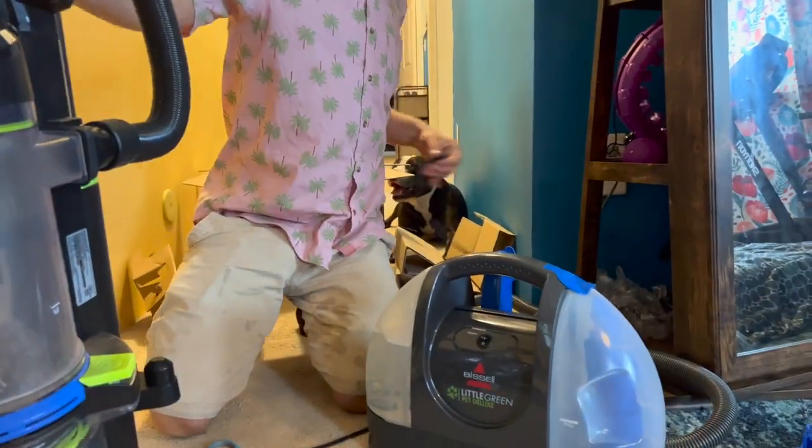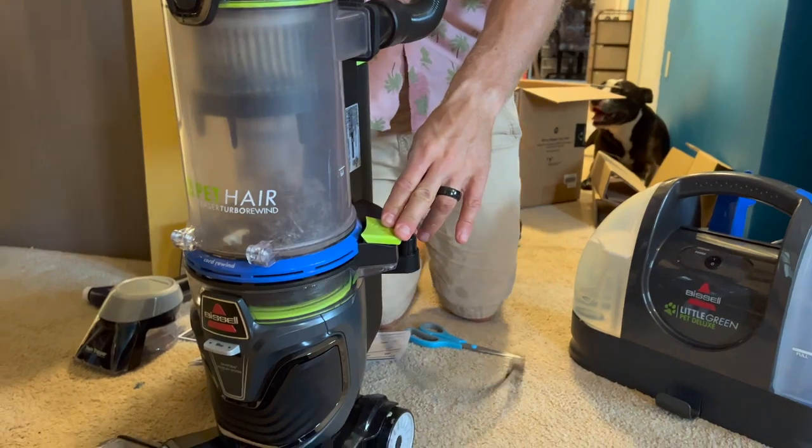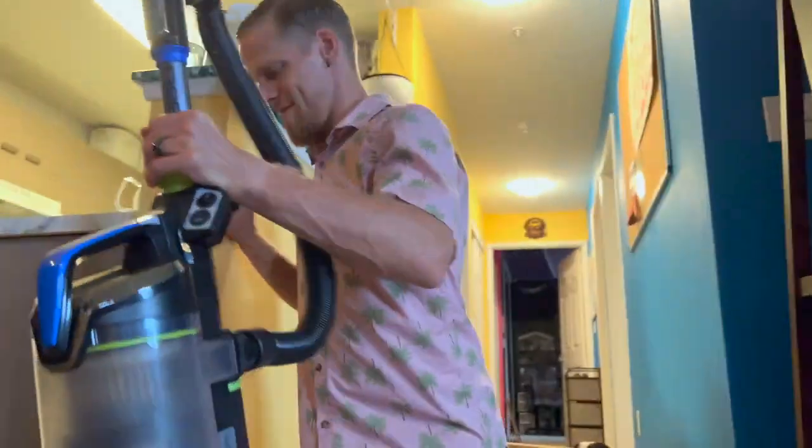Side note, this vacuum is semi-clogged and I need to do something about that. Bissell, if you're listening — Bissell, come unclog our vacuum.